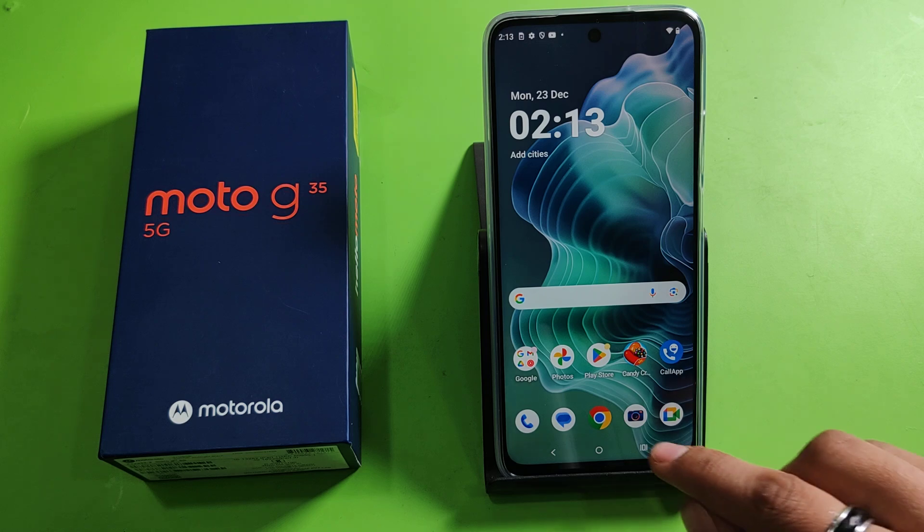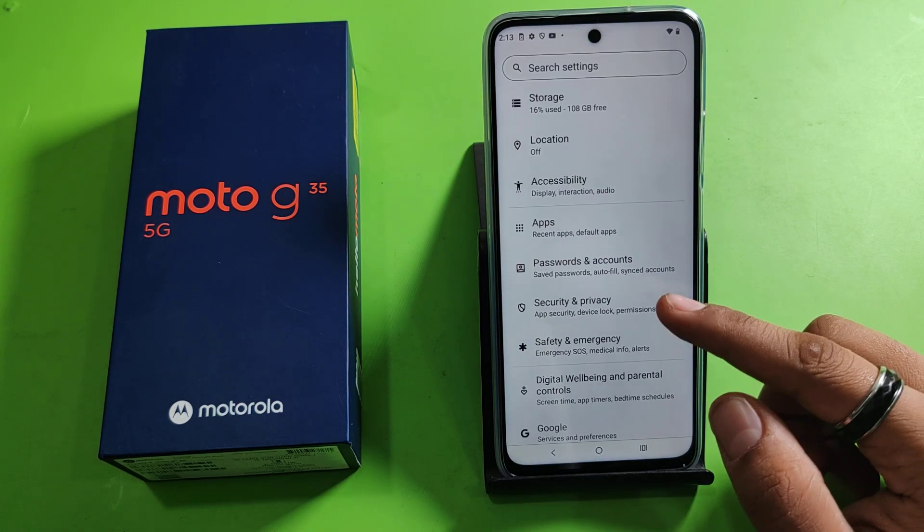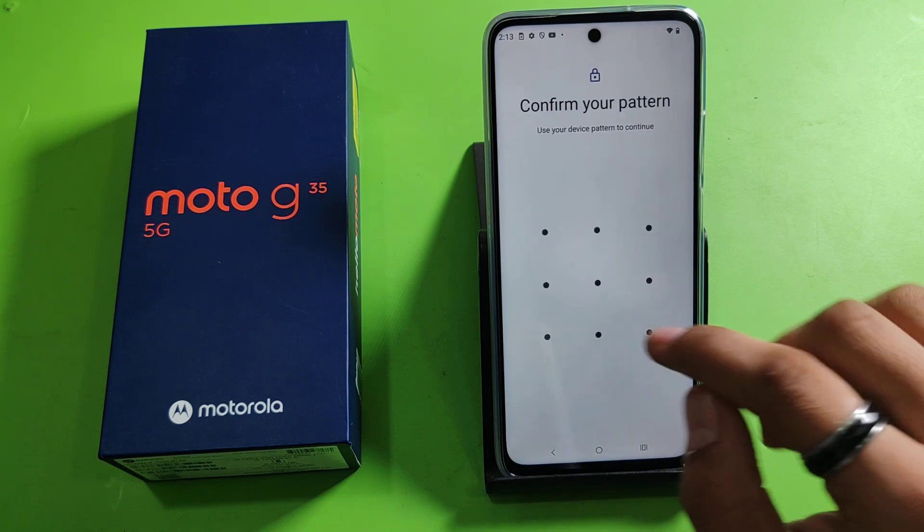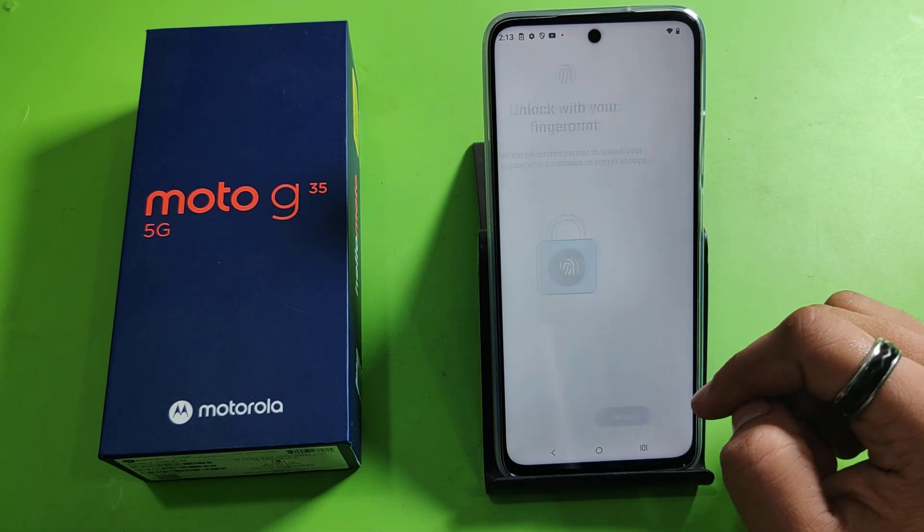So let's start. First, you have to open your Settings, click on Security and Privacy. Here it is — Device Unlock. You have to click on Fingerprint, enable the password, and click on Setup.